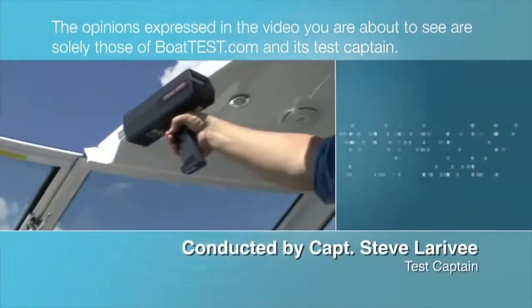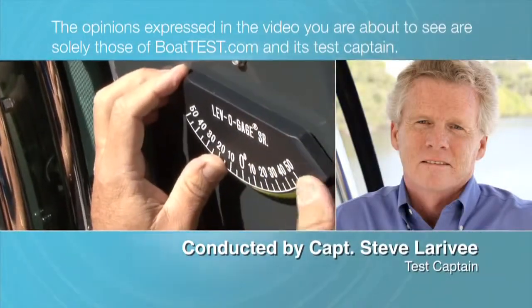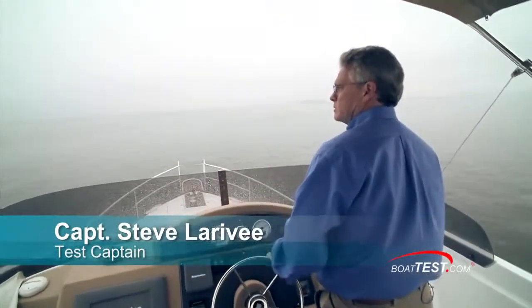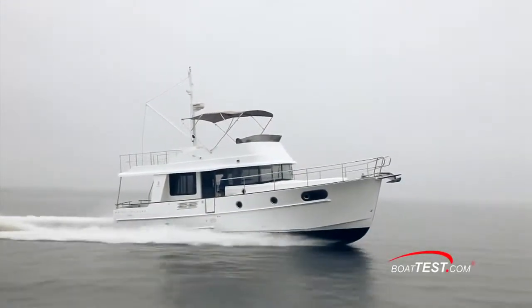The opinions expressed in the video you are about to see are solely those of BoatTest.com and its test captain. Hi, Captain Steve from BoatTest.com, and today we'll be doing a full test and performance review on what some consider to be the ideal cruising couple's boat, the Swift 44.